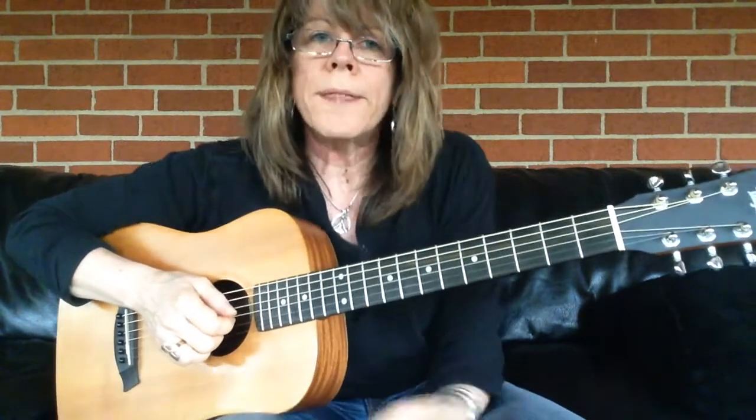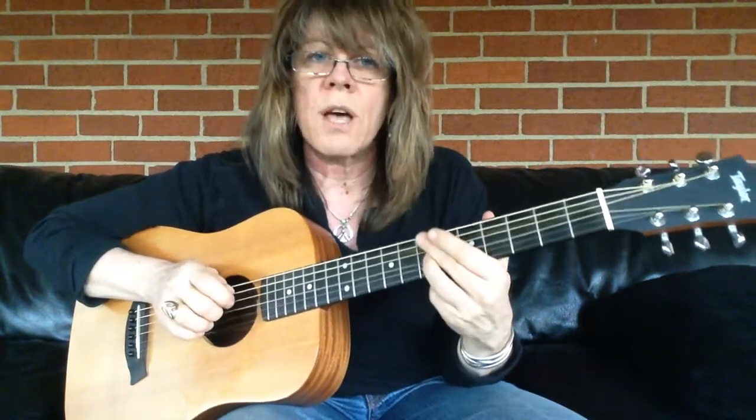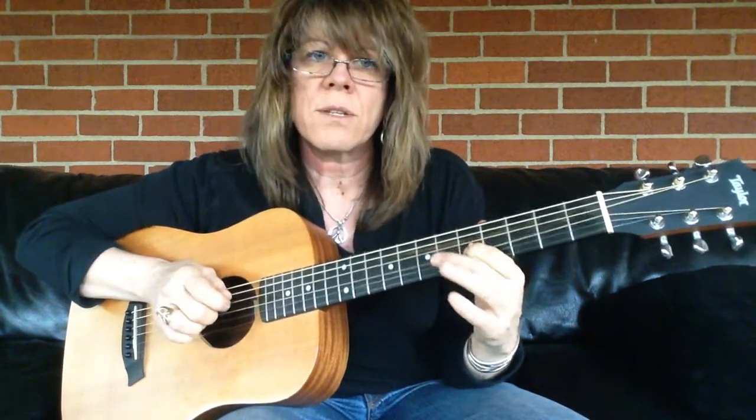Have fun with that. Incorporate that into your playing. Vibrato is critical. And it can just be a slow vibrato — doesn't have to be fast. Practice slow, fast, slow, fast.